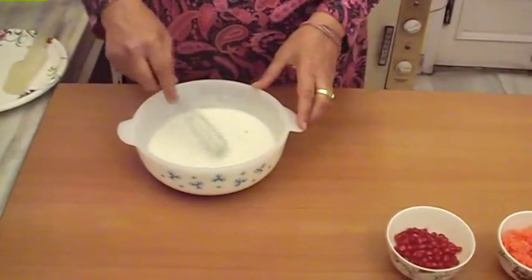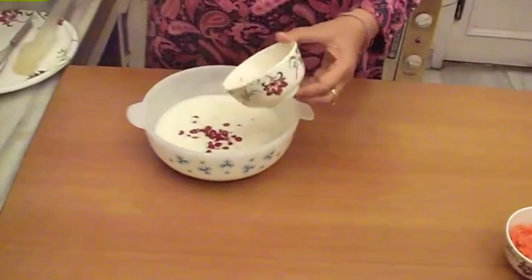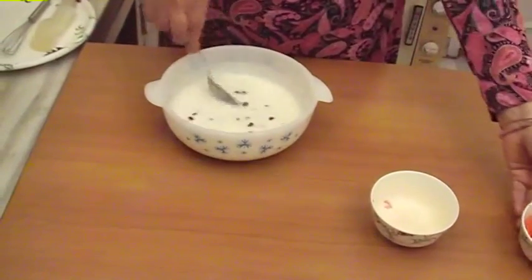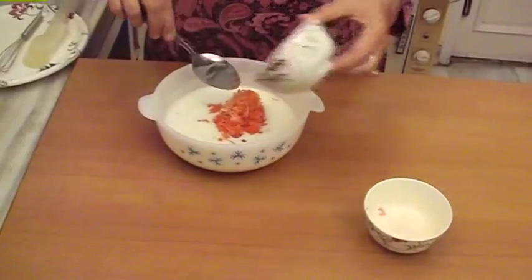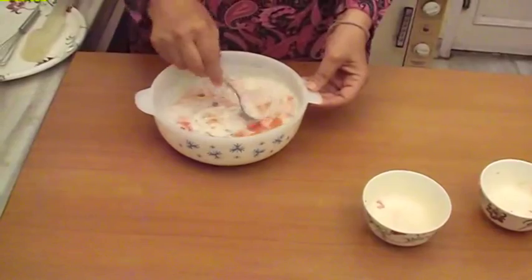Now we will mix it well. We will add pomegranate seeds and mix it well. We add carrot and mix it well.